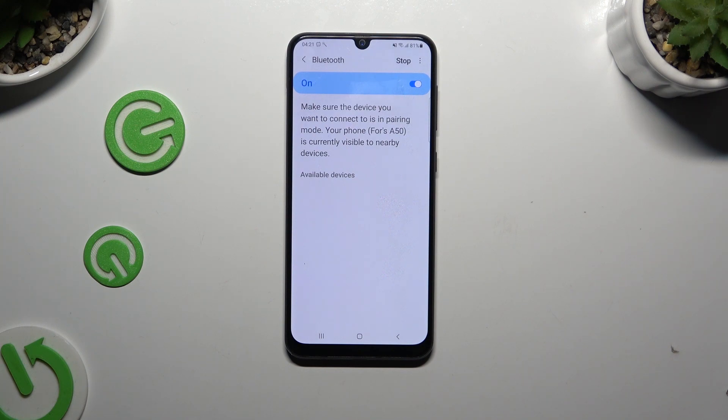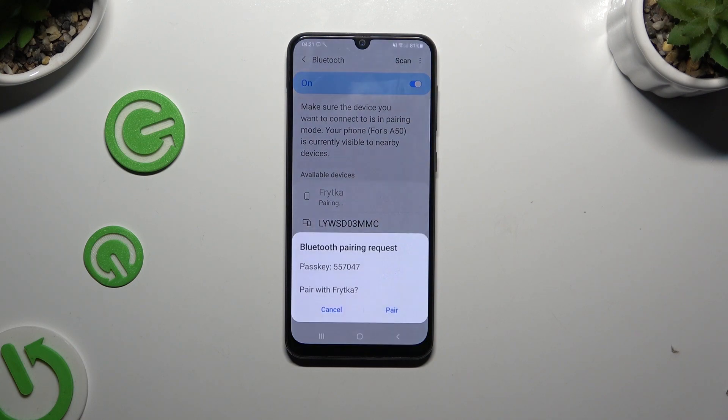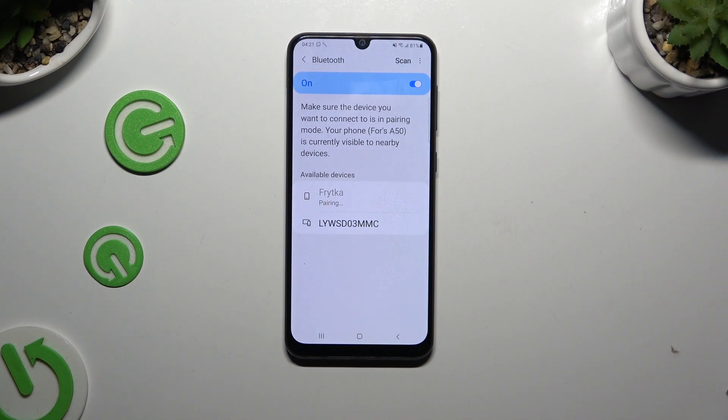When they do, tap on the one that you wish to connect to. Then select pair, and wait for the other device to accept your connection request.